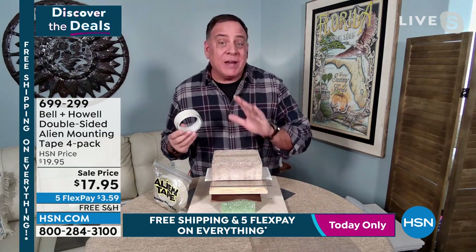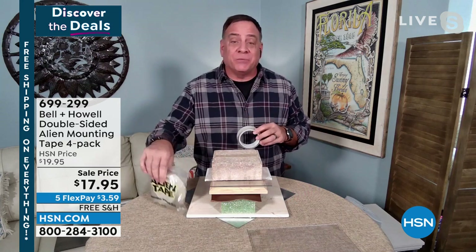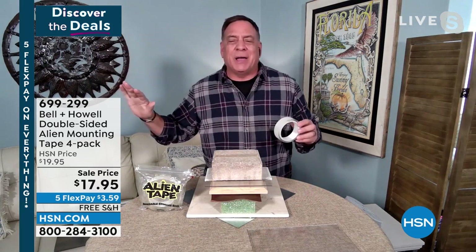I am doing great, Debbie D. Alien Tape is amazing. I find myself using this for more than I ever thought I would. When you buy it here from HSN, you get 40 feet of it — four rolls at 10 feet a piece. If you bought this through the infomercial, you'd only get three rolls at seven feet a piece, so you'd only get 21 feet. You're getting the best deal anywhere.